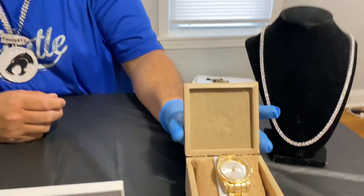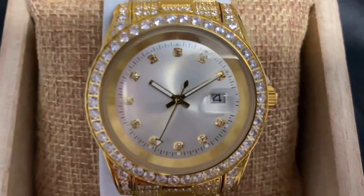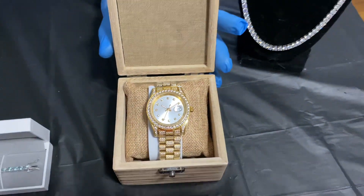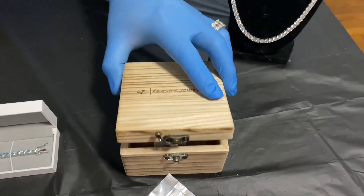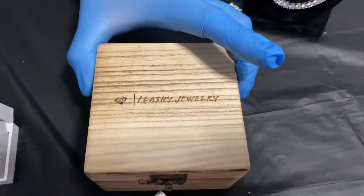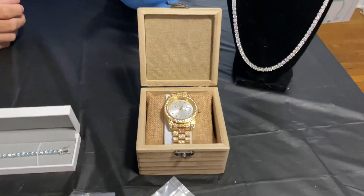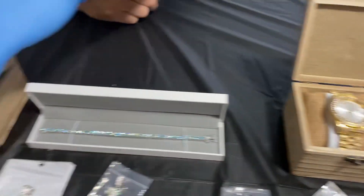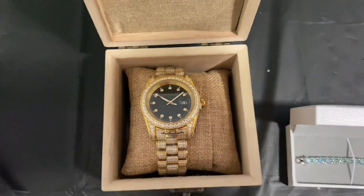We have the Flashy Jewelry presidential watches — very nice watch, gold plating with CZs. It comes in the Flashy Jewelry wooden box, as you can see it has our name on the box. This is the white oyster dial, and we also have it in the black dial — very nice as well. Both are available on the website.